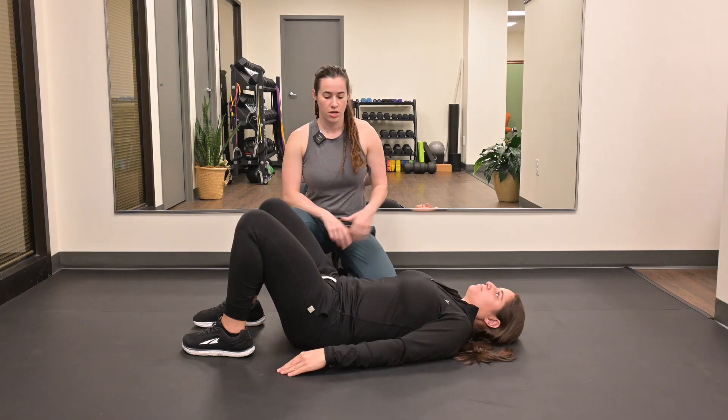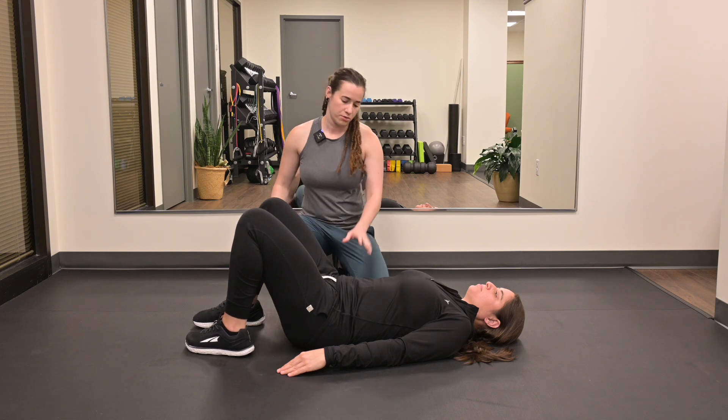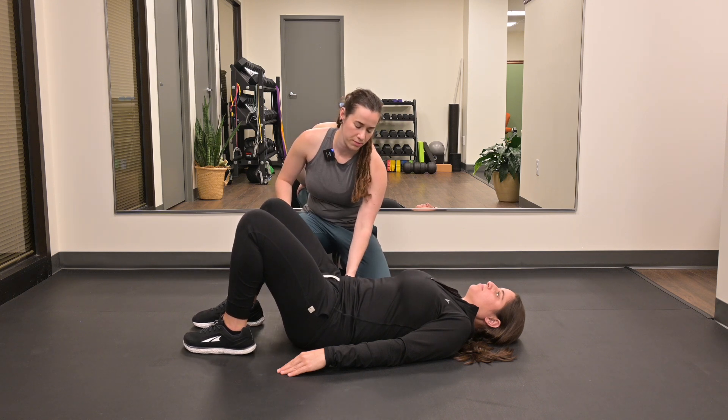Bridges with alternating heel lifts. Start by getting into a hook lying position with your feet flat on the ground. From here, go into a slight posterior pelvic tilt.